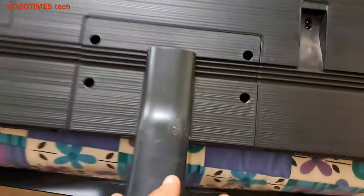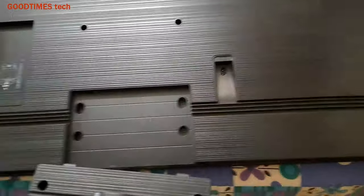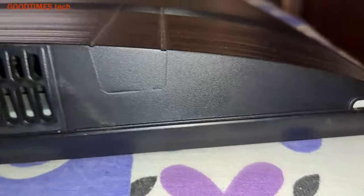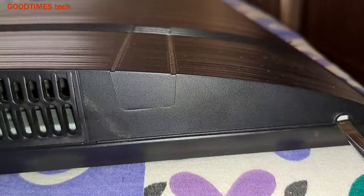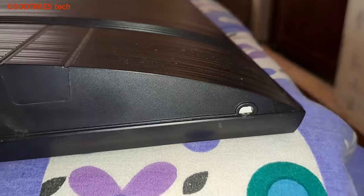After removing the four screws, just lift and pull the back cover. Samsung has dedicated tools for this screw groove, but you can just twist it to open it a bit, then take a plastic item of that thickness and insert it in one place.